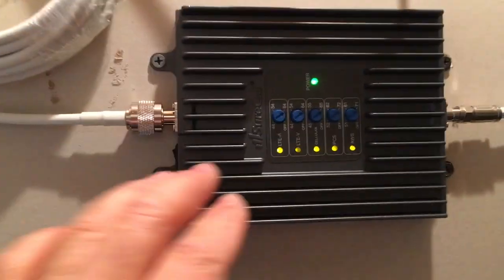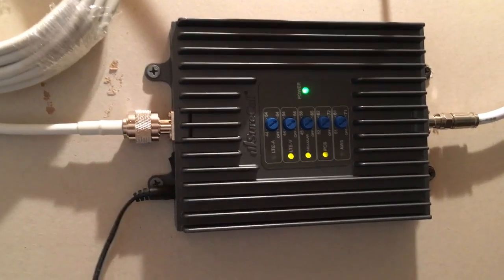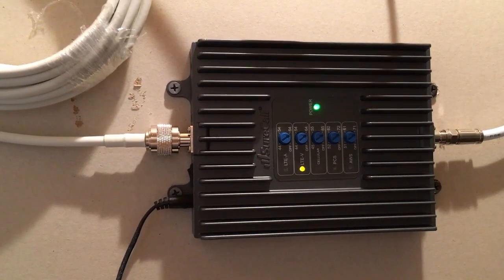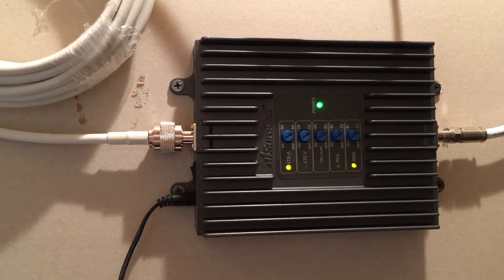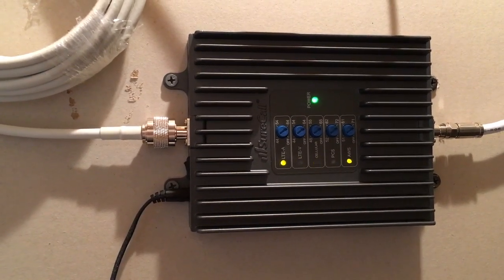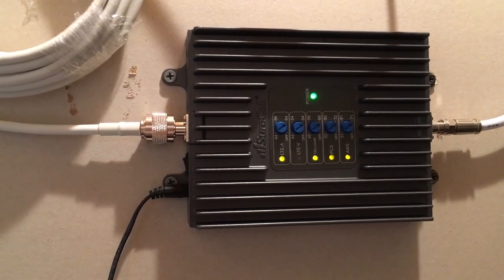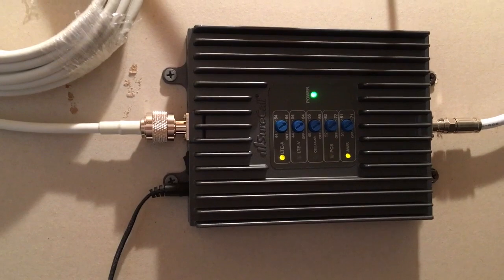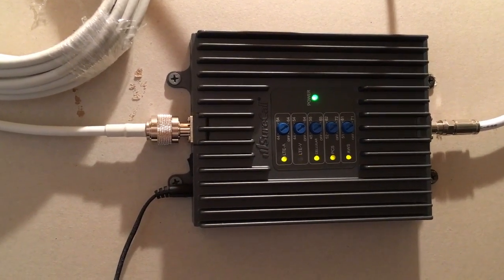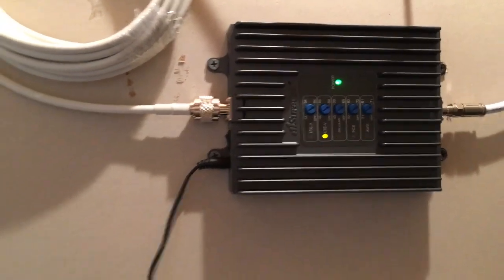So this is the control module here — its purpose is just to increase cell signal. My house is down in a valley and in the house itself I'm lucky to get one bar, sometimes no bars. I definitely get no bars in the basement. But up on my roof I get about three bars of service because there's a mountain between me and the cell tower, and up on the roof I can almost get a visual on it. I'm about six miles away from it, which is why I'm not getting four bars.